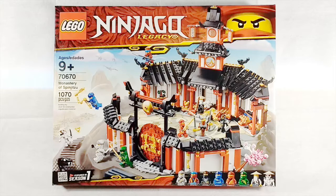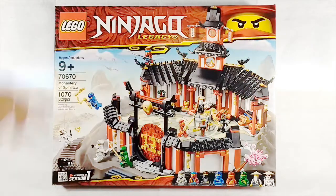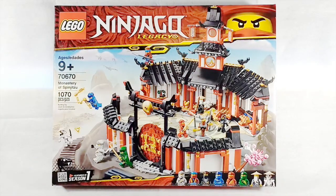This set is recommended for ages 9 and up and has around 1,070 pieces. Taking a look at the box here on the front, we've of course got a picture of the monastery. At the top there's the LEGO Ninjago Legacy logo, set info, and a list of minifigures at the bottom. Here it says the monastery was featured in Season 1, which it was.